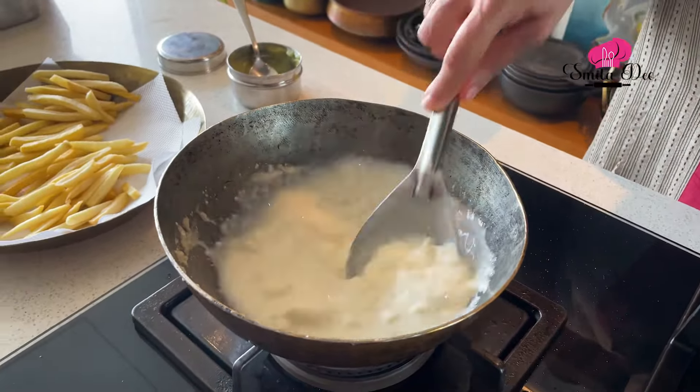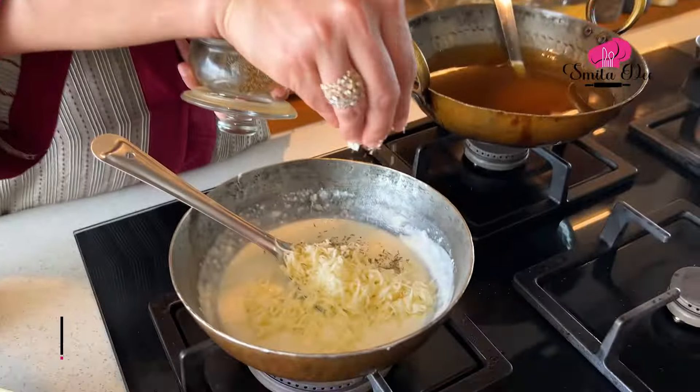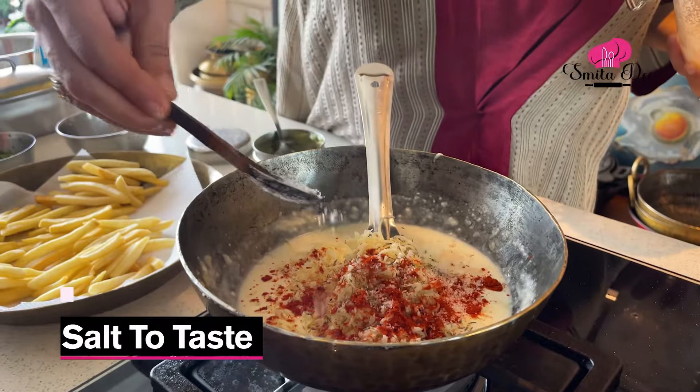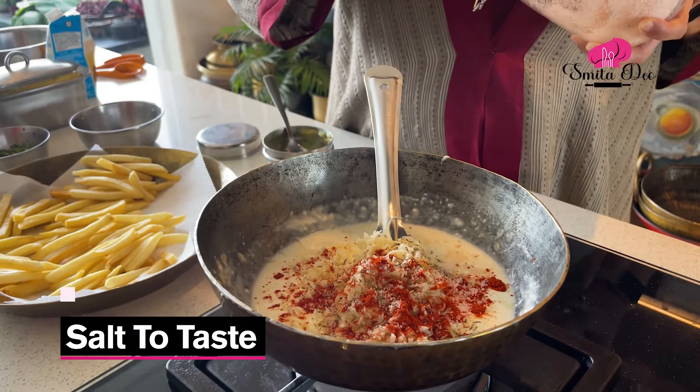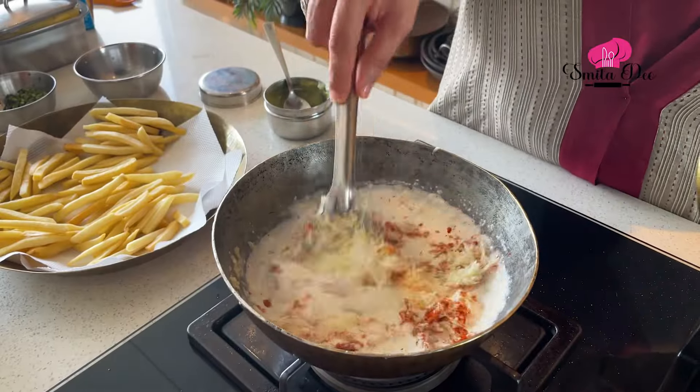Add half a cup of grated cheese. You can add any herbs of your choice — here I have mixed herbs. Add half a teaspoon of mixed herbs, half a teaspoon of chili powder, and some salt to taste. Remember, cheese also has salt, so be very careful depending on which cheese you're using. Now just mix this well.